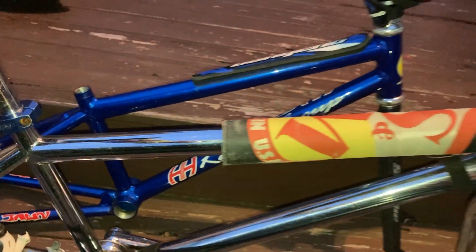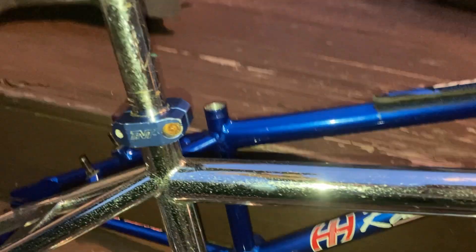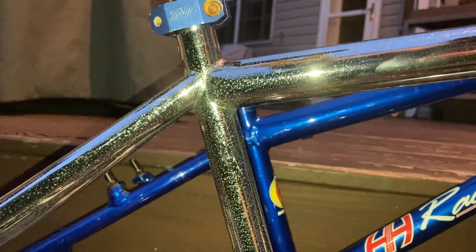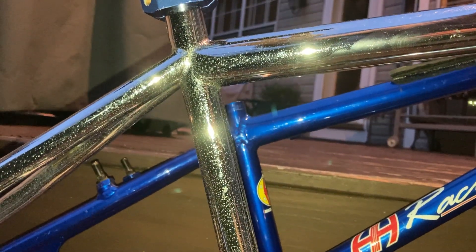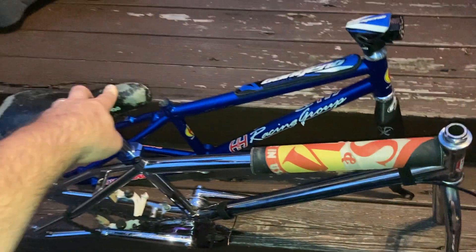You can see how much shorter the top tube is, for example, and how much lower the seat tube is. It's a very visually smaller frame.